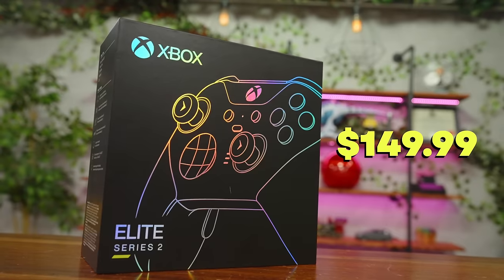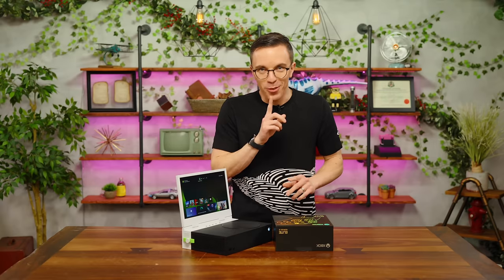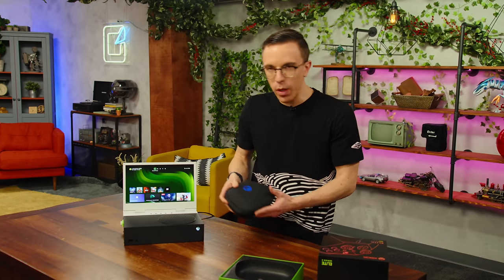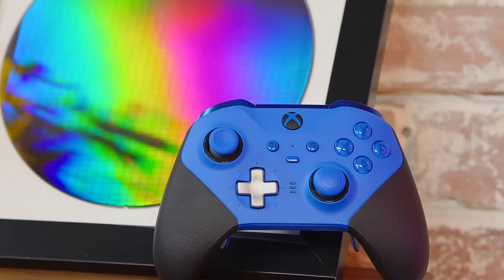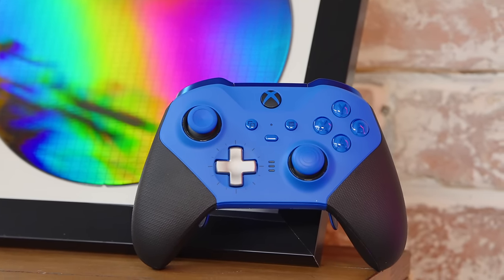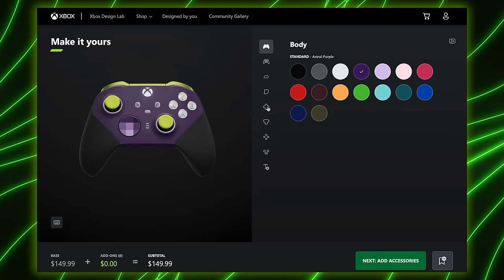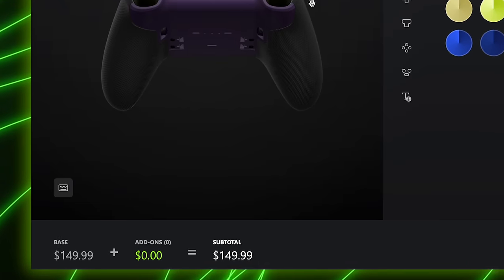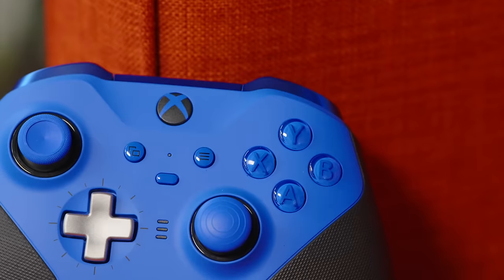So starting out we have the Xbox Elite Series 2 — I'll let you in on a little secret, this is my wife's controller, I stole it for the video. This is one of the Series 2 Design Lab controllers. There's a huge amount of customization — pages and pages of options. What I like about it is it's actually not that expensive. The Elite Series 2 starts at around $120 to $130 for the core, and to do the full custom colorway it's only an extra $10 to $20.